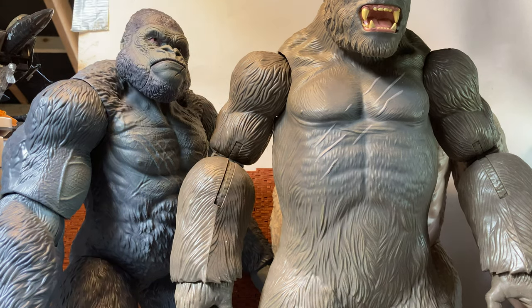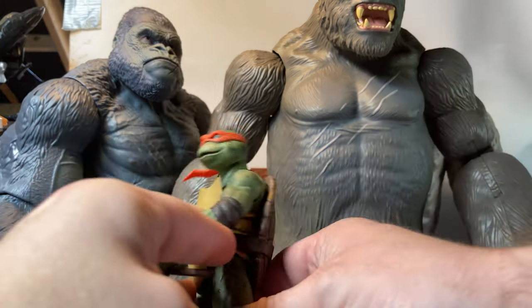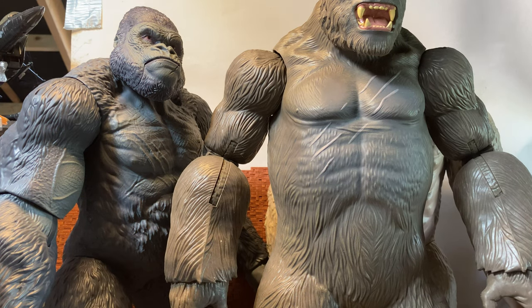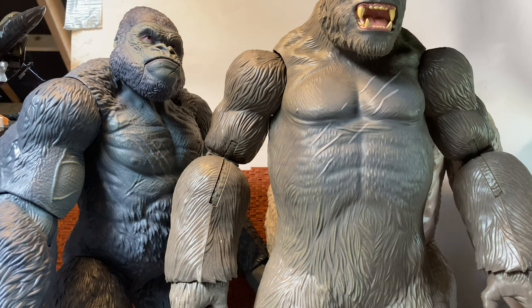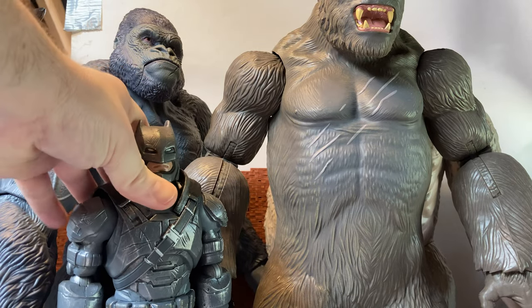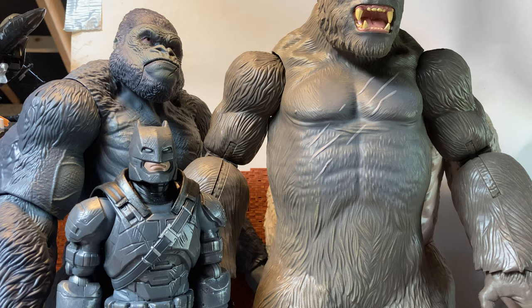Overall, he's a pretty cool gorilla figure. You could work him in with multiple lines. He's even big enough to work with stuff like the Turtles — you could probably get away with using him as some sort of giant mutant turtle. There's a lot of stuff you could probably get away with using him as. That is a 12-inch or 11-inch scale Batman from the Dawn of Justice line — the Mattel one. You could actually even use him with 12-inch or 1:6 scale figures as a gorilla. He seems to scale pretty nicely to those.